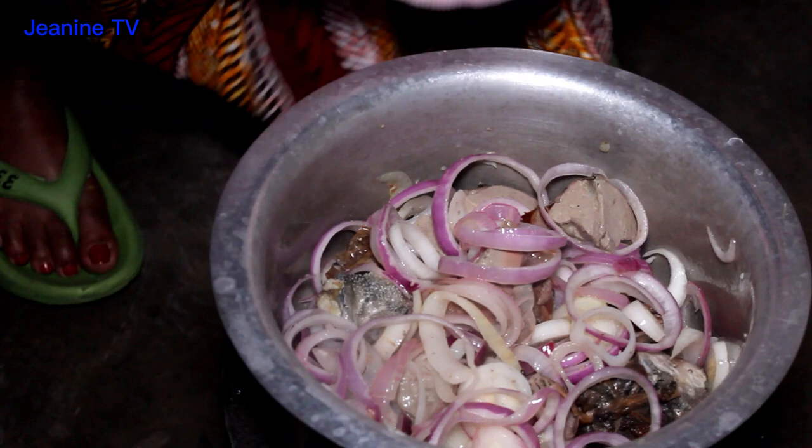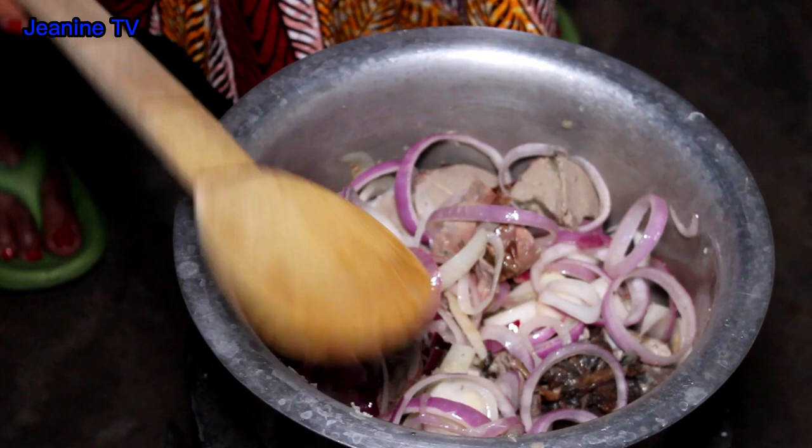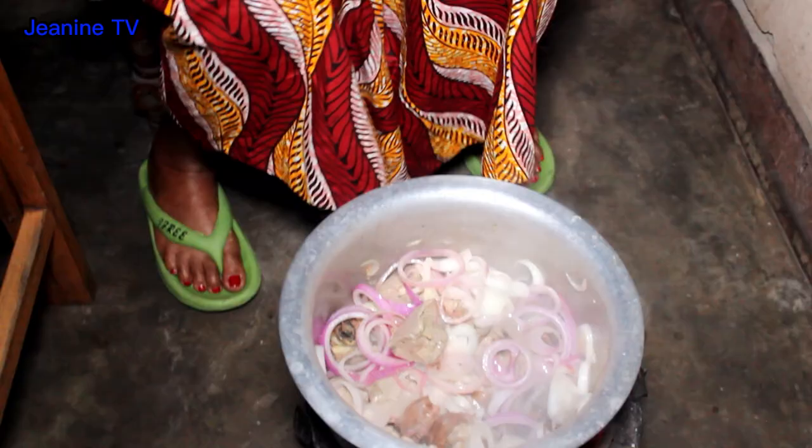We will add a pot to the pan. We will add a little bit of oil. We will add the pot and put it up into the pot. Now let's add the pot to the pan.